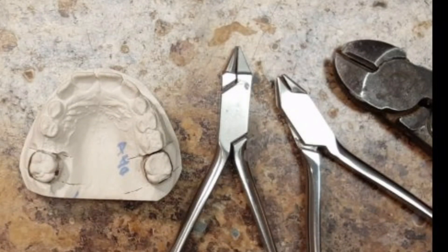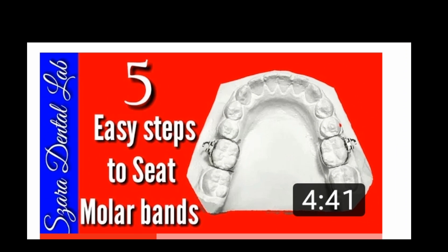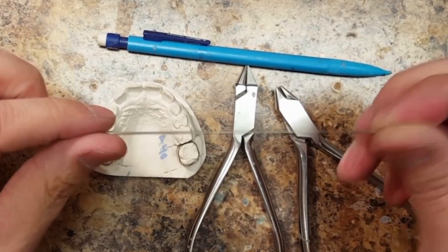These are the tools that I use to create the Nance button, and as you can see in this picture, I've seated bands. Follow the card above — that'll show you how I seat molar bands to create this appliance. Let's begin.